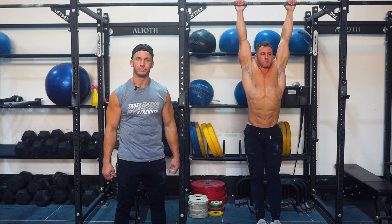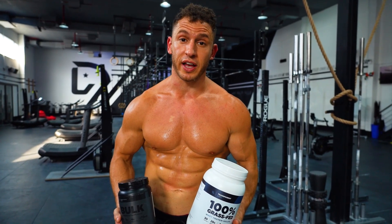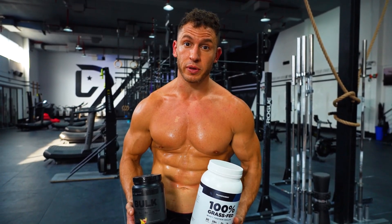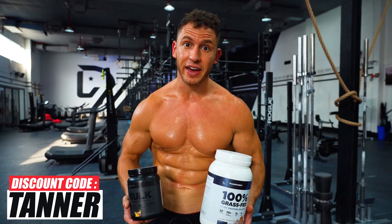Today's video is brought to you by Transparent Labs. If you want the highest quality supplements at the most affordable price while also directly supporting me, use discount code TANNER to save today.